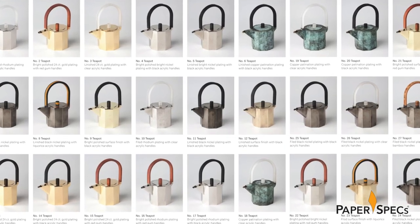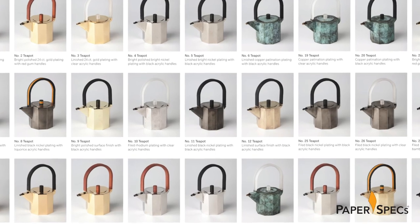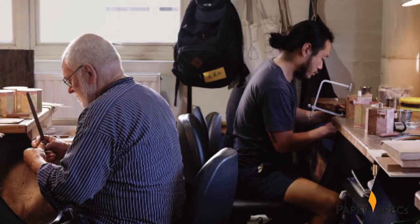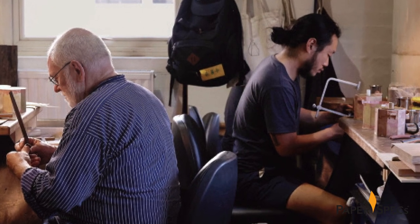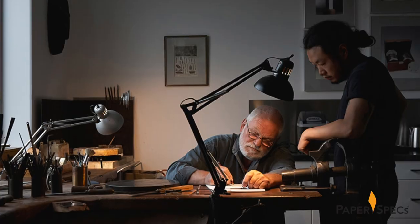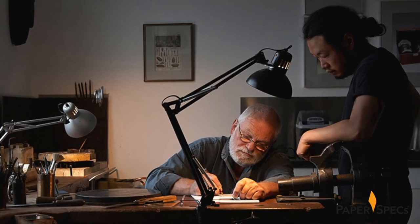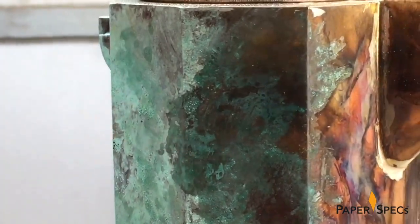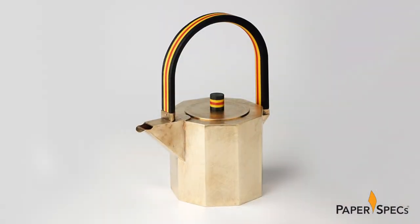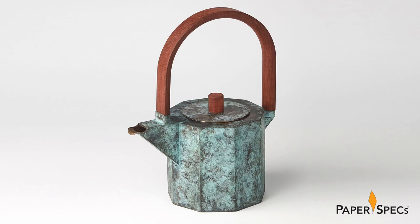The exhibition itself features 30 teapots — actually 30 variations of the same teapot — crafted by Australian silversmith Hendrik Forster and metalsmith object designer Kenny Son. Hailing from different cultural, generational, and educational backgrounds, the artists work closely together to explore the social and historical context surrounding the production and use of the teapot. Materials used in the creation of the actual pots ranged from bright polished 24-karat gold to copper and even red gum.